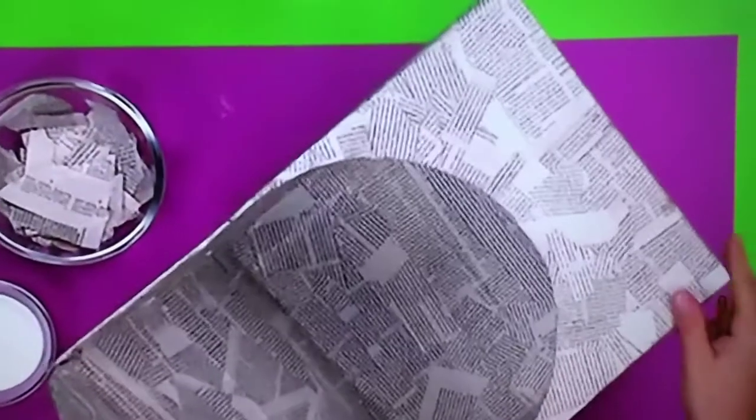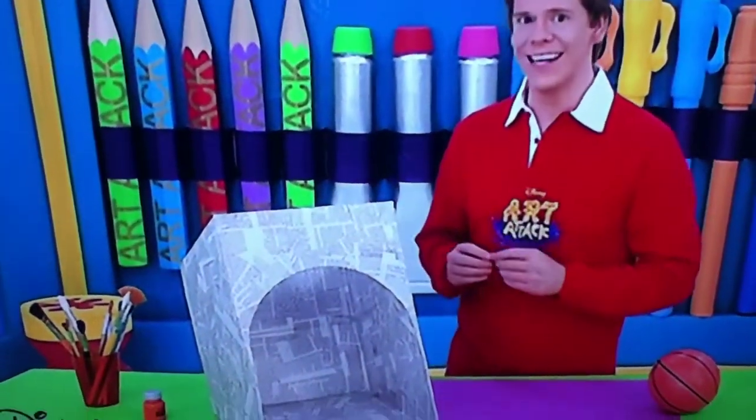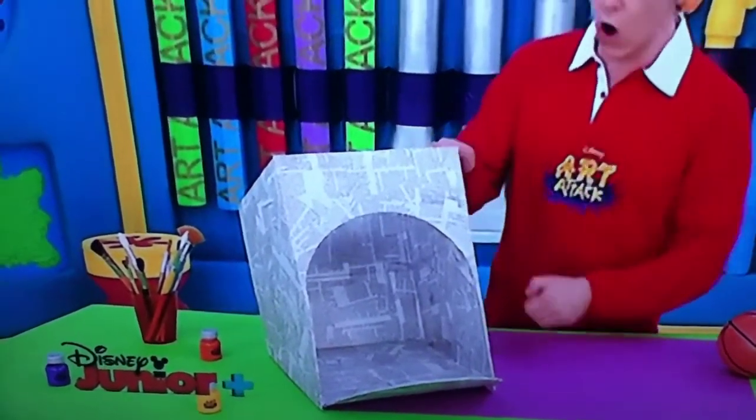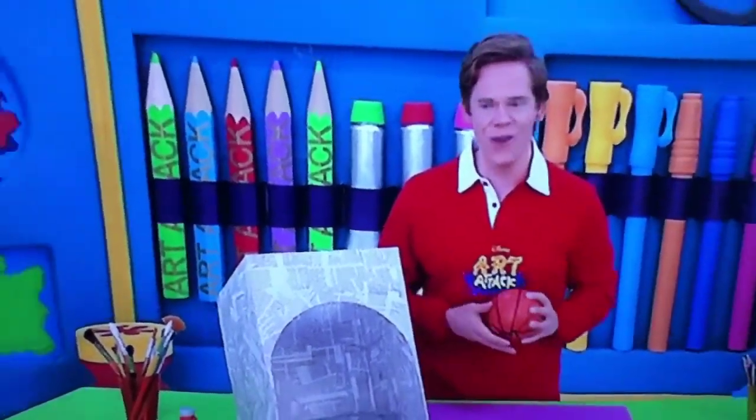Paper mache will protect the box from all the knocks from the ball. So our basketball buddy is really taking shape, and now that the paper mache is dry it looks really strong. Now let's see if it can take some knocks.